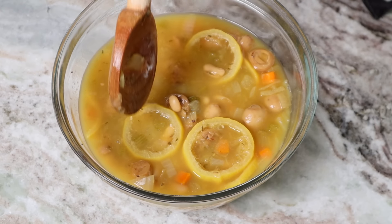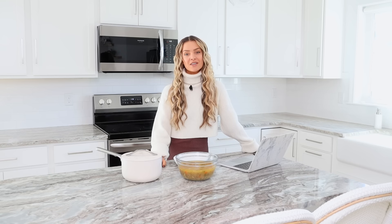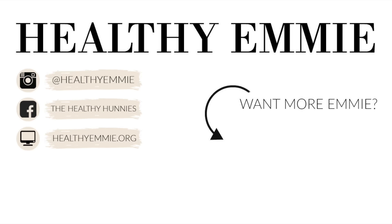If you liked this video, then you'll definitely want to grab a copy of my Healthy Soups cookbook. The link is in the description bar and you can have it immediately. For more recipe videos, check out the video that's about to pop up on the screen. I love you honey and I'll see you in my next one. Bye.